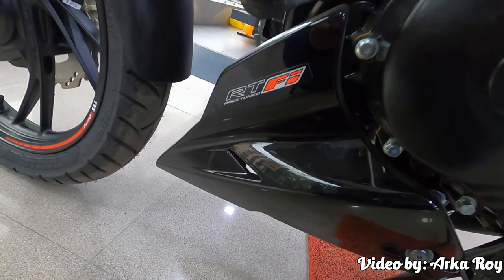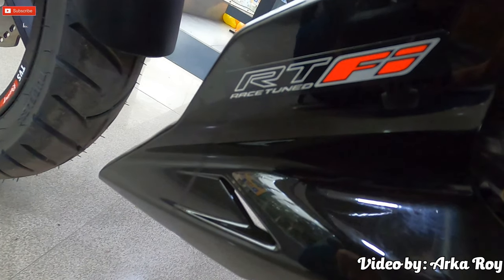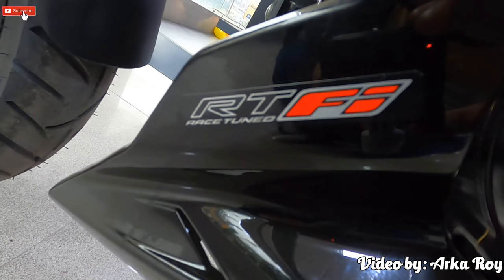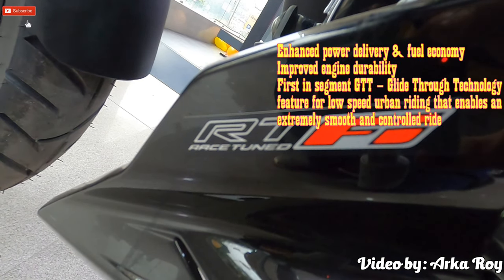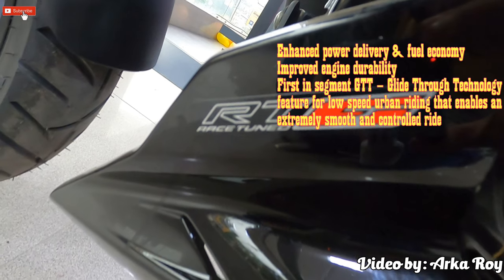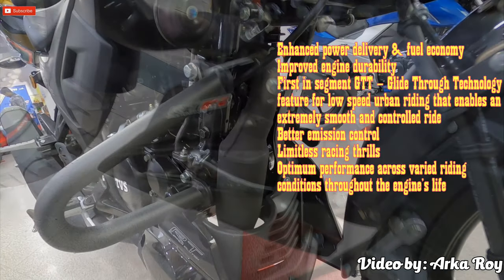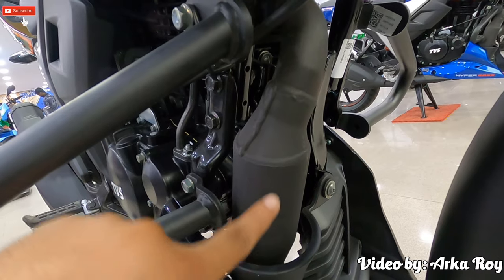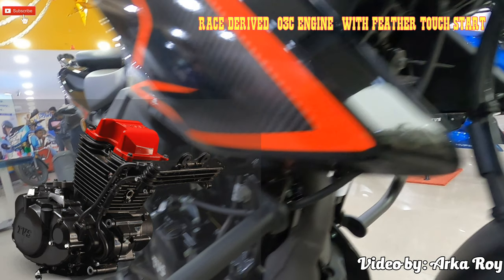The all-new TVS Apache RTR 204V is powered by BS6 race-tuned fuel injection or RTFI technology — the enhanced performance that riders love about the Apache RTR in a bold, futuristic, and powerful new avatar. Benefits include advanced power delivery and fuel economy, improved engine durability, first-in-segment GTT or glide-through technology for low-speed urban riding for an extremely smooth and controlled ride, better emission control, and optimum performance across varied riding conditions. The TVS Apache RTR 204V comes with a BS6-compliant catalytic converter — the biggest and most noticeable change — along with an oil cooling unit and vents for ram air intake available on both sides.